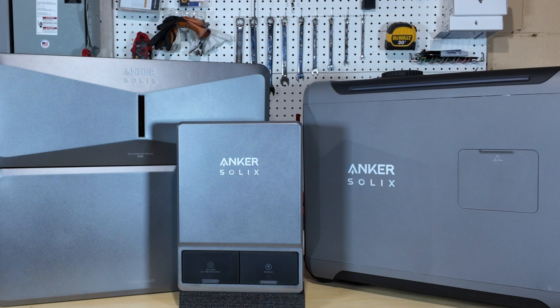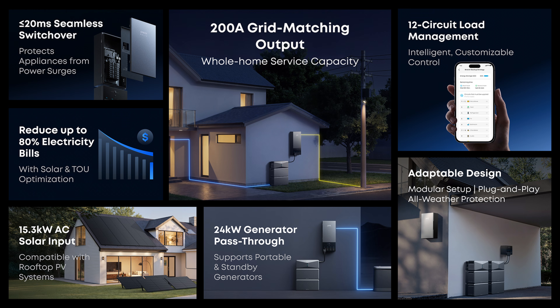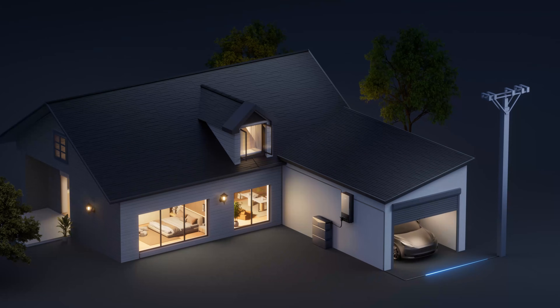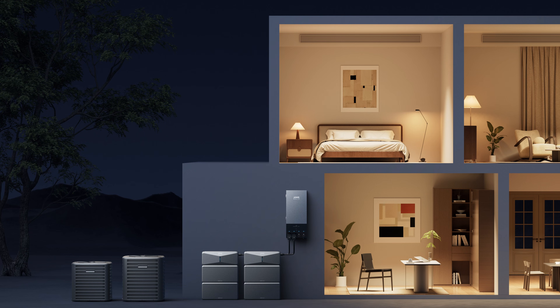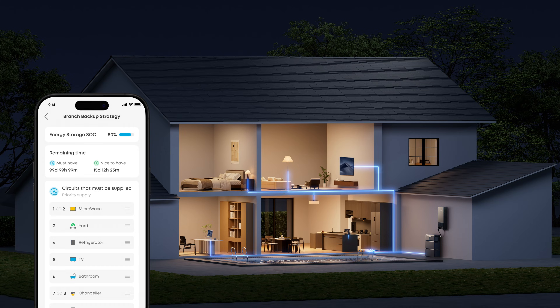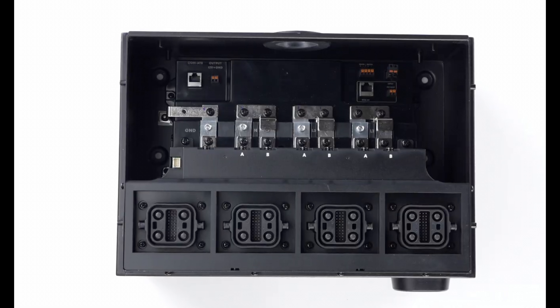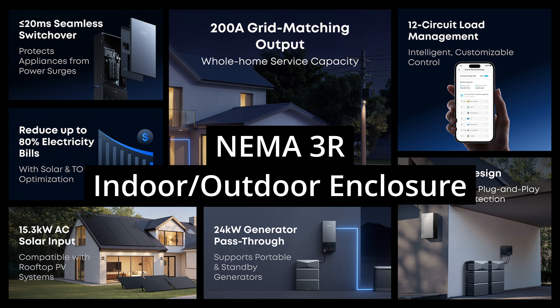If the Anker Solex Smart Inlet Box isn't enough and you need more power, you can take a look at the Anker Solex Power Dock. This is a 200-amp rated panel with transfer times between grid and battery in less than 20 milliseconds, so when the grid goes down you won't even notice a thing. It has four connection ports on the bottom for multiple Anker Solex power modules, and 12 smart breakers which allow you to manage your loads. You can also install the connection ports in a different location from the rest of the panel, and it has a 10-year warranty with a NEMA 3R rating.